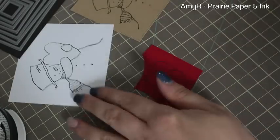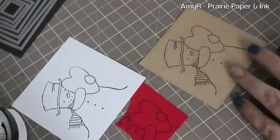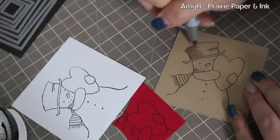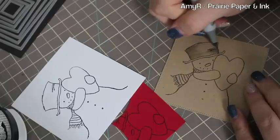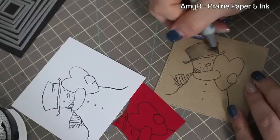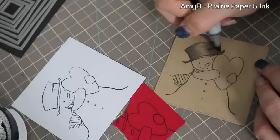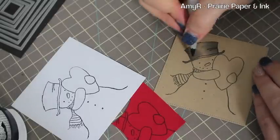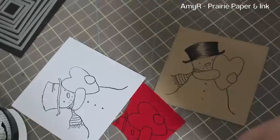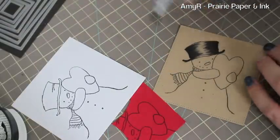Once I've got it stamped all three times, I'm going to color the areas I want. For his hat I'm coloring that on the craft cardstock, starting with my C3 Copic marker and just flicking in the color on either side of the hat. It's really simple — not a whole lot of blending required. You just work from lightest to darkest, so I did C3, then C5, then C8, and then added a little bit of C10 just to really darken it up.